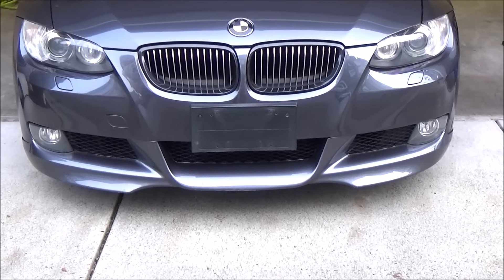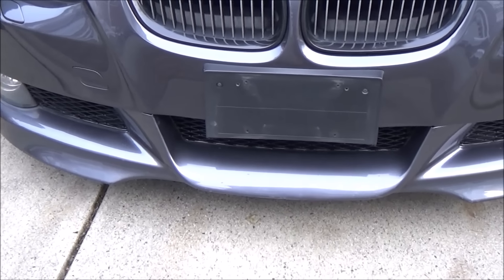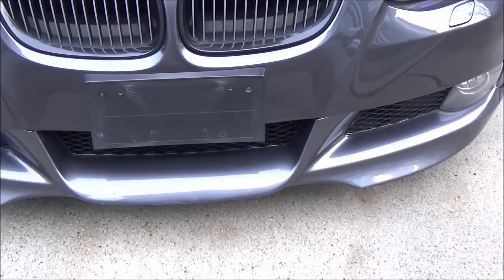Here's the after, and from a distance it looks brand new. Up close though you can still see where the deep chips are. I'll probably go back and do a few more coats another day.